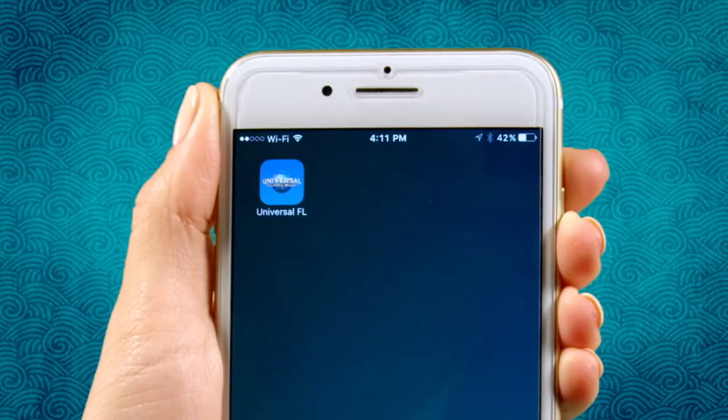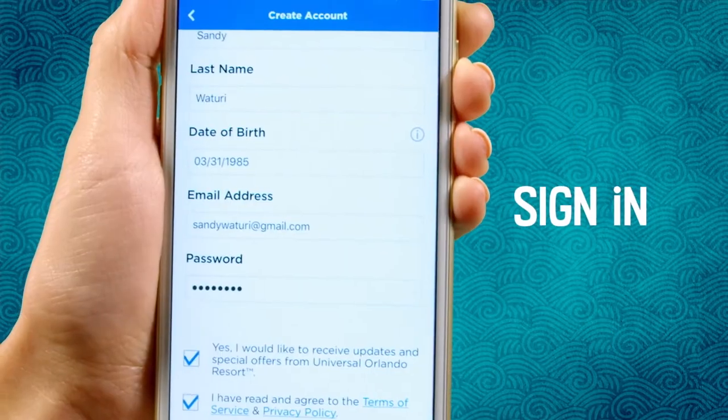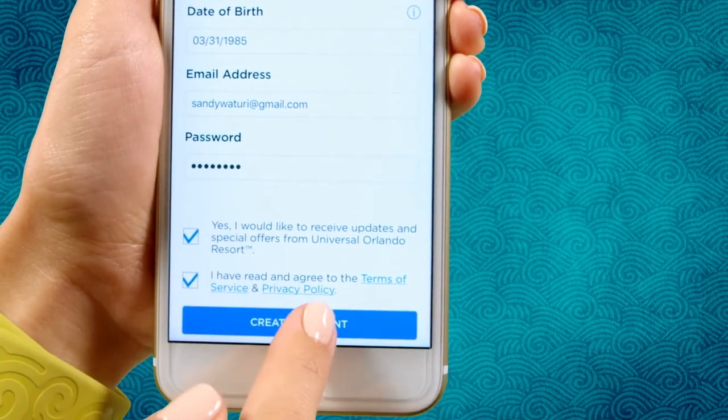First step: download or open the official Universal Orlando Resort app on your phone, then create or sign in to your account.